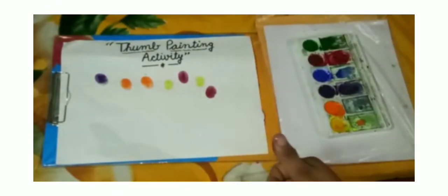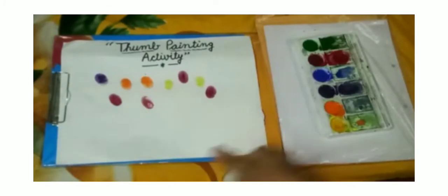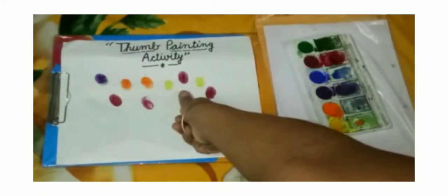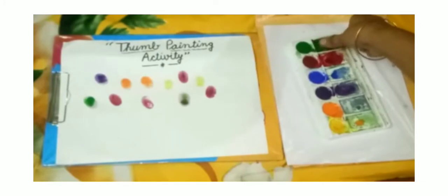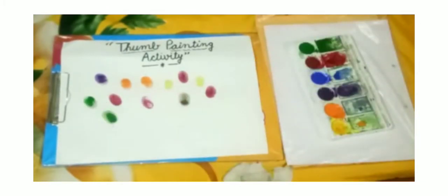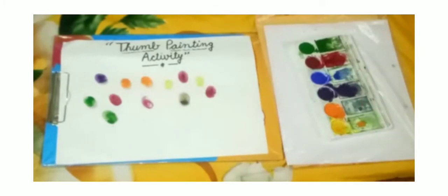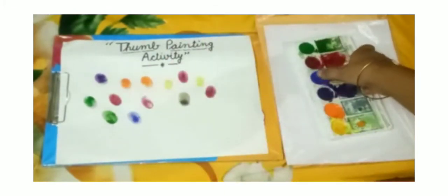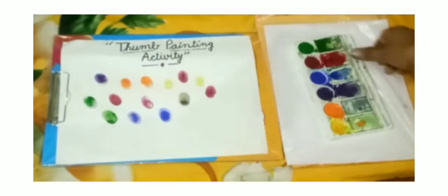And press the thumb on the sheet. Now I will take green color — blue color. Put your thumb in the green color. Very good. And press the thumb on the sheet. Now I will take blue color. Blue is my favorite color. I will take blue. Again put your thumb in the blue color and press the thumb on the sheet.